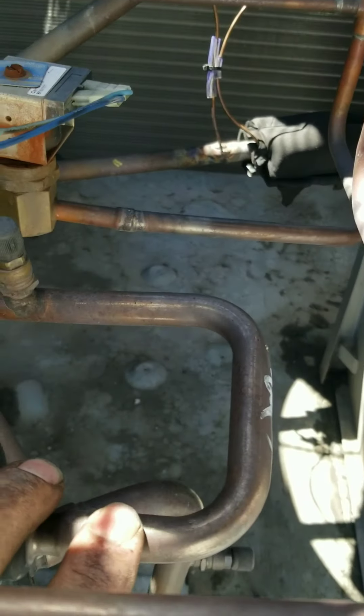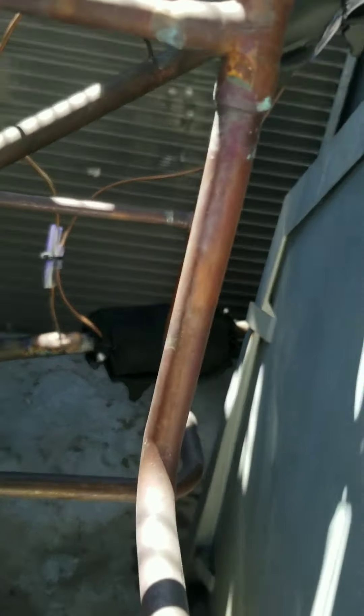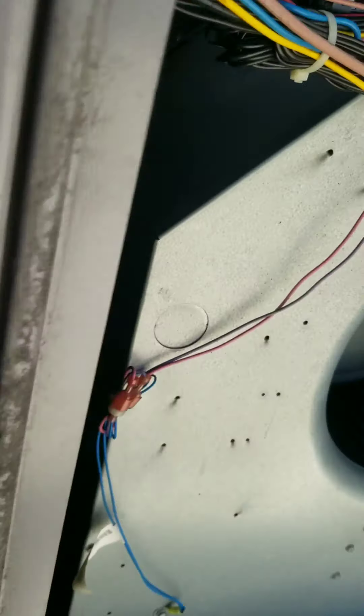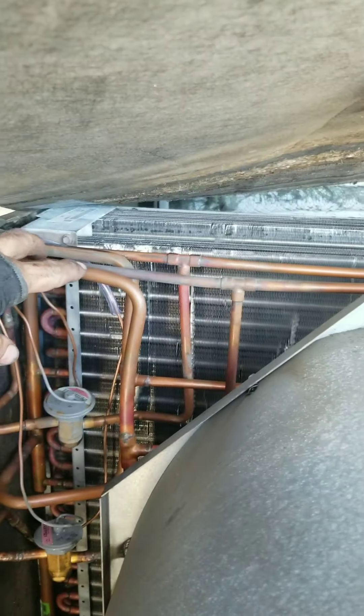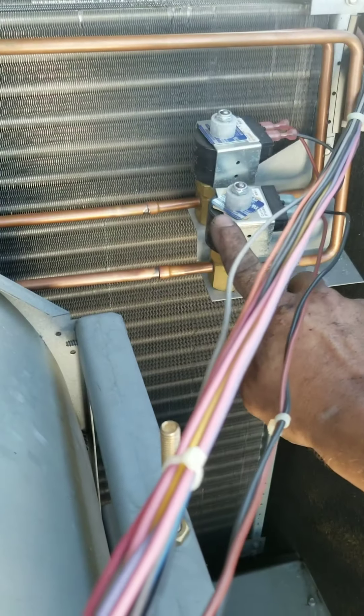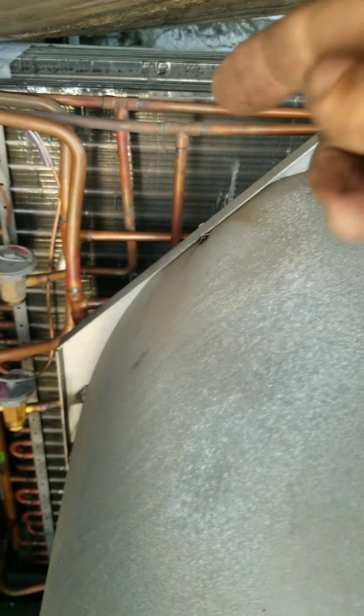In normal cooling operation, this is stage one - discharge goes through the condenser coil as normal. This is your liquid line coming out. You can see your liquid line does not feed straight into the evaporator - it comes through here. In normal cooling, this solenoid energizes and allows the flow back over and then into your evaporator.